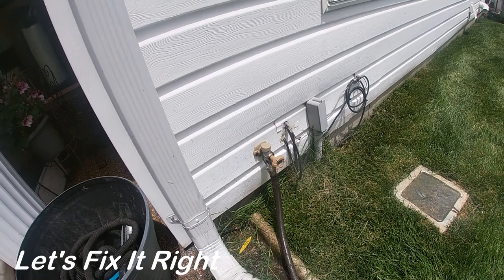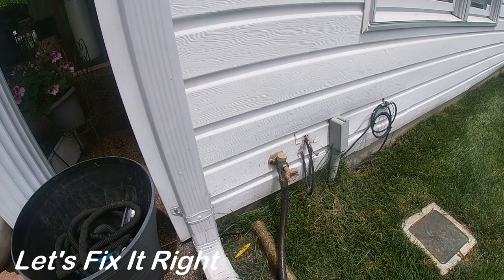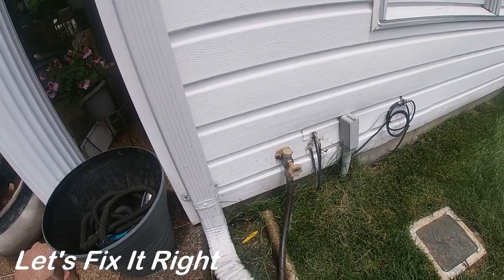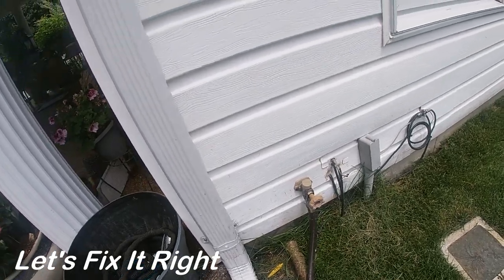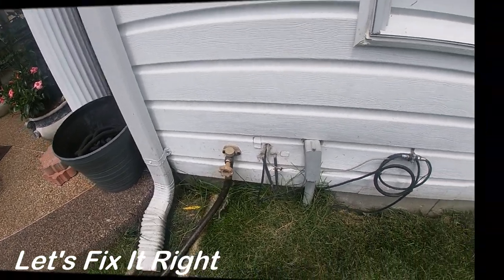We're going to open this up, inspect the valve, and see if there's any dirt or debris in there. Considering that our house is 25 years old, we've used this faucet an awful lot through the years, so it's probably worn out at this point. We'll be prepared to replace this component part.